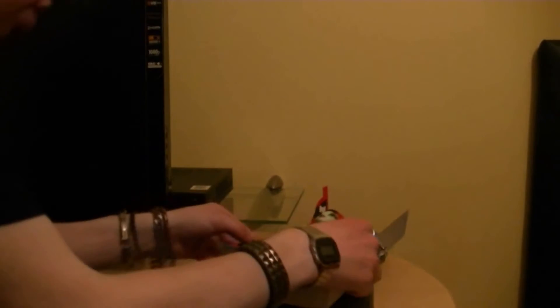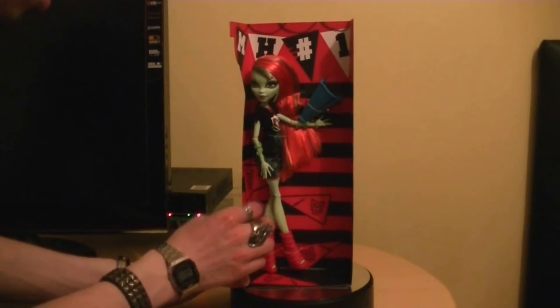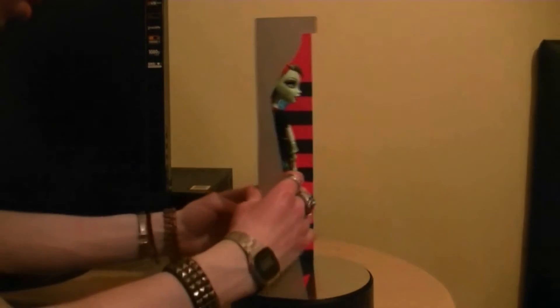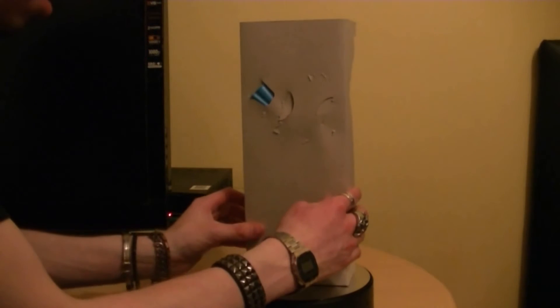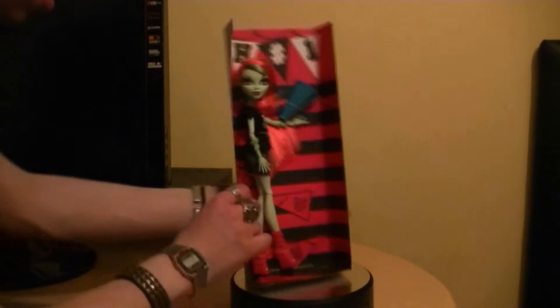There's Venus in the card bag there, the megaphone there. No hairbrush as well - that's one thing. There are all the other things there going on. So let's actually open her up.